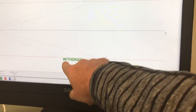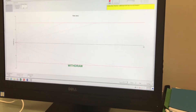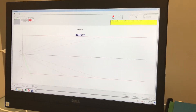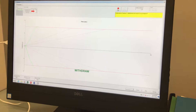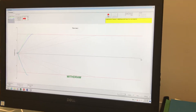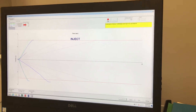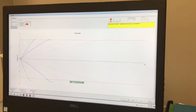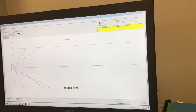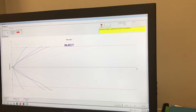You'll see that it is asking me to withdraw right now. Just wait until you see the word 'inject' before you start to inject after the first withdrawal. You can see that I am a little bit outside the calibration on the withdrawal, which is good, because that will help us know what to do the next time.